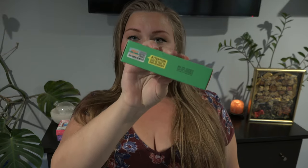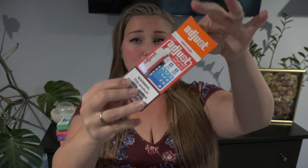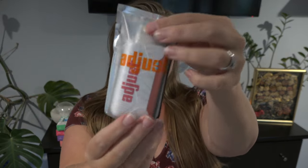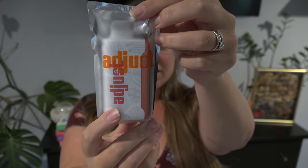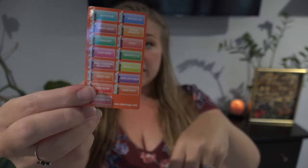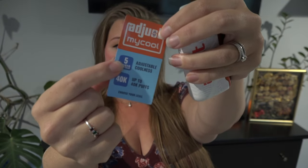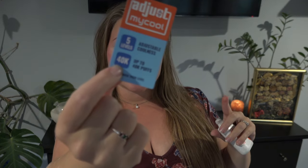On the side of the box there is also an authenticity code, but let's open it right up. I have the flavor Tiger's Blood along with a few other flavors they sent me. They do have like 15 flavors for this vape. Here it comes packaged. Here is a flavor list included — tells you five adjustable coolness levels and up to 40,000 puffs.